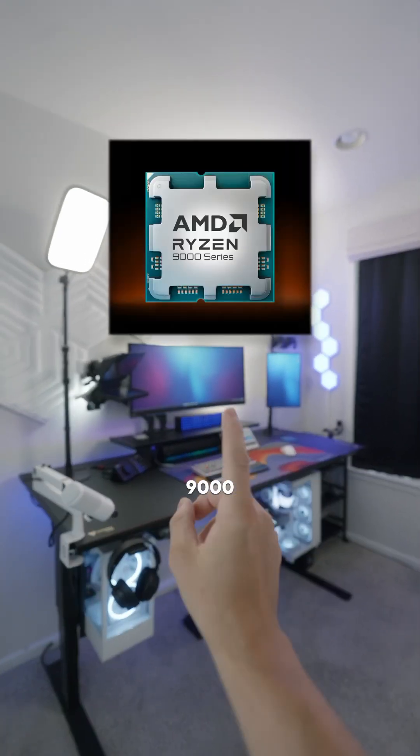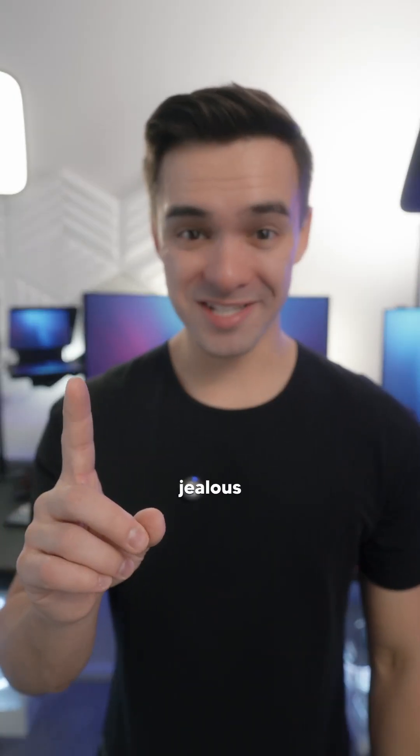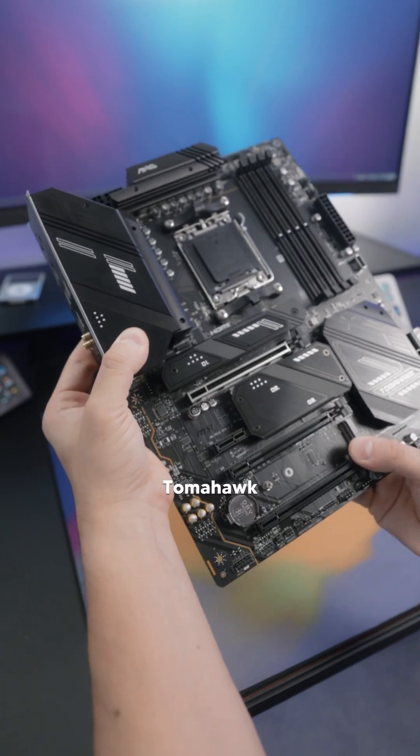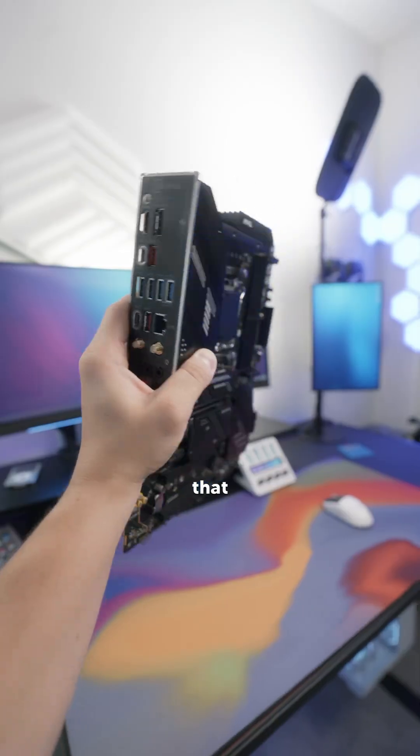So, you're looking to pick up a new Ryzen 9000 series CPU — I'm jealous, those CPUs look so nice. And you're gonna need a motherboard for it. Well, the MSI MAG X670E Tomahawk Wi-Fi is a solid board that won't break the bank.